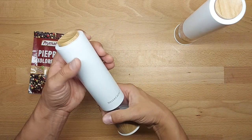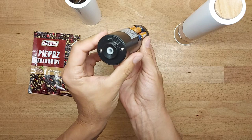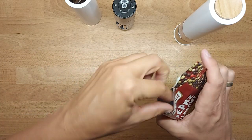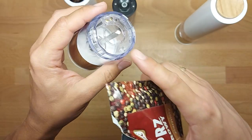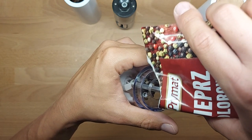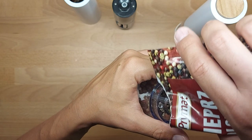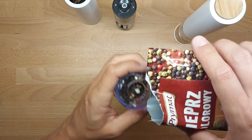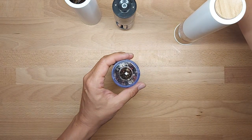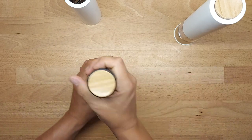Time for pepper — the same process. Again quite easy. The hole is very small but it's quite okay at the end of the day. It gets a bit messy. I missed about three grains but that's fine. Let's put it back together.